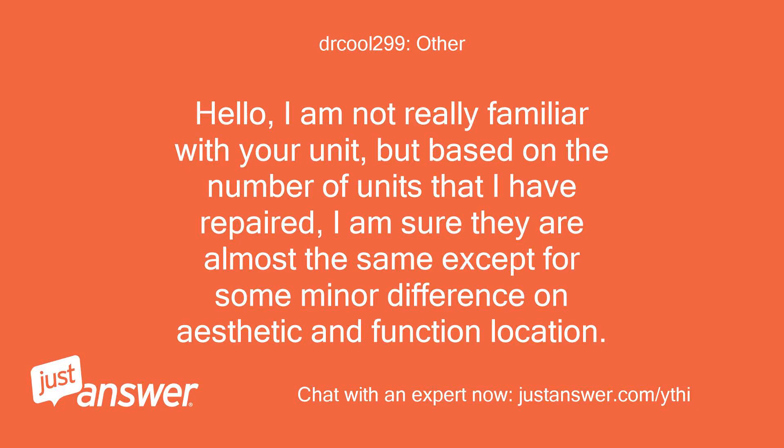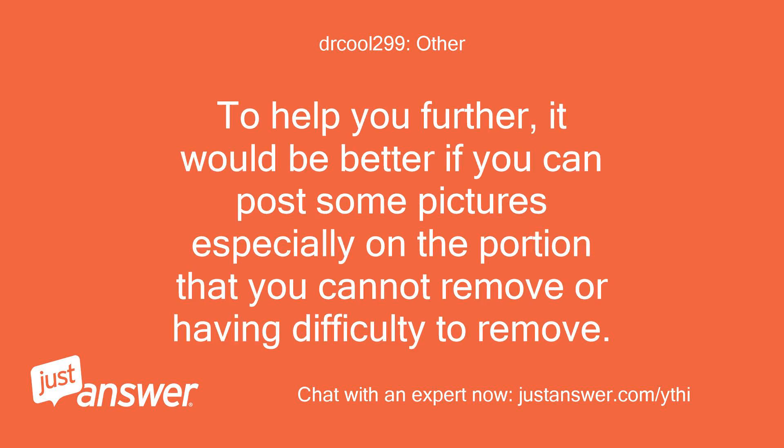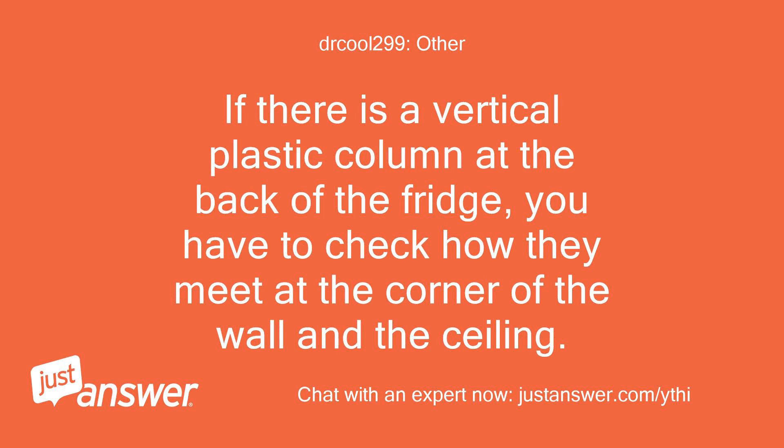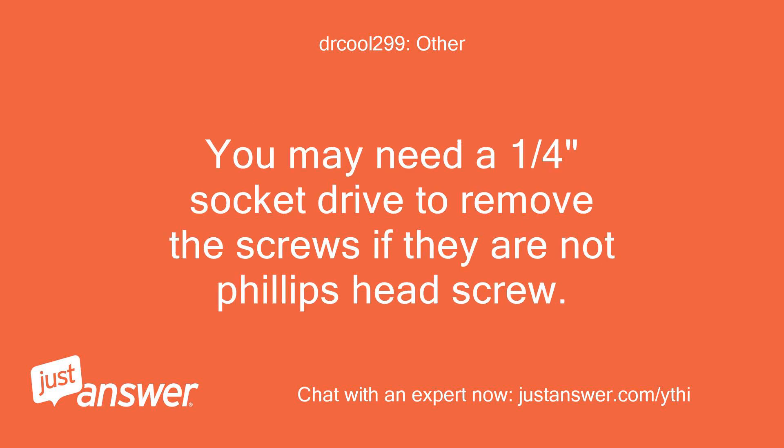Hello. I am not really familiar with your unit, but based on the number of units that I have repaired, I am sure they are almost the same except for some minor differences in aesthetics and function location. There should be a minimum of two screws holding the controller housing under the ceiling of your unit — in some cases, they have three. To help you further, it would be better if you can post some pictures, especially of the portion you cannot remove. If there is a vertical plastic column at the back of the fridge, check how it meets at the corner of the wall and ceiling. You would need to remove that column first in order to remove the ceiling part. You may need a one-quarter-inch socket drive to remove the screws if they are not Phillips head screws.